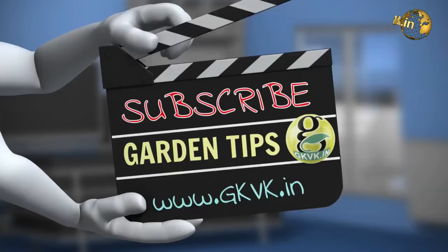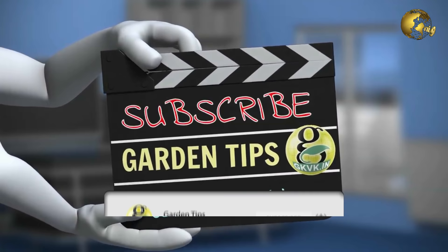If you are interested in gardening, please subscribe with the bell icon clicked to receive notifications on my new uploads.